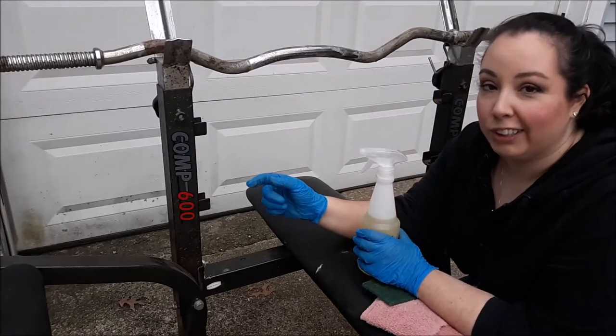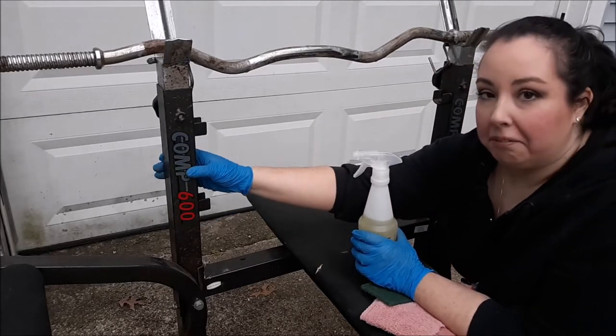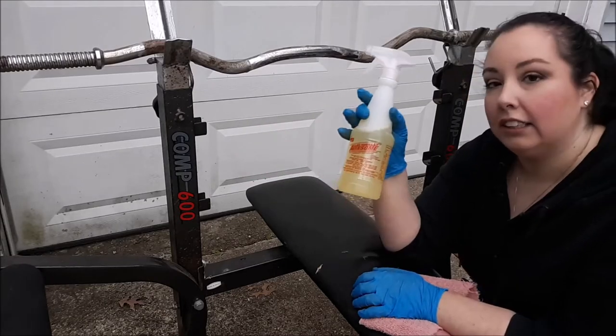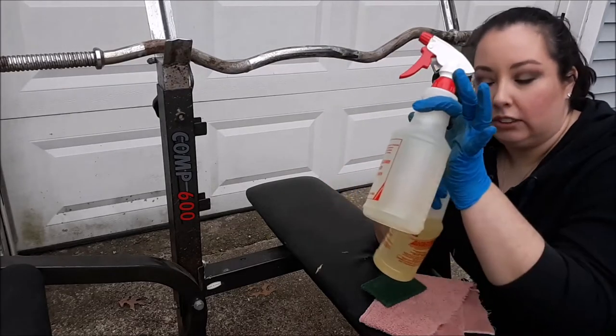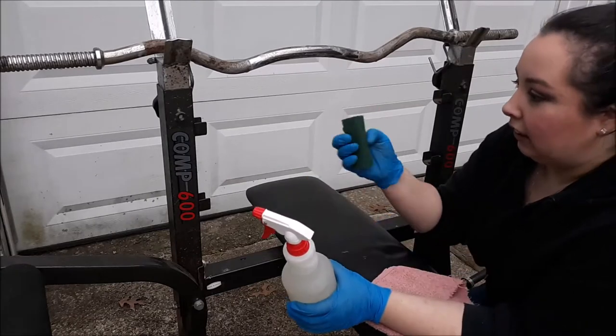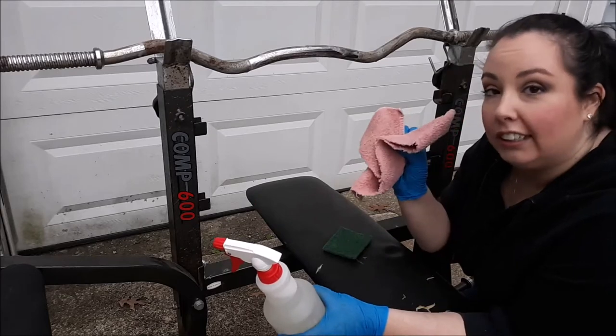While the rust dissolver is working its magic, I'm going to start cleaning the rest of the pieces that are black and painted. I don't want to use something as abrasive as that, so I'm going to be using this LA Totally Awesome cleaner — it's concentrated, so I did dilute it down to about a 10-to-1 solution. I'm just going to use a little green scrub pad to clean it out the best I can, then wipe it off with a clean towel.